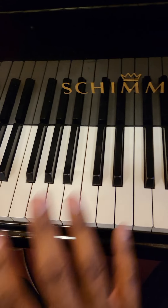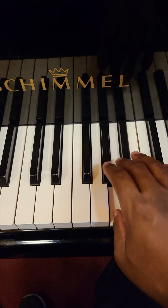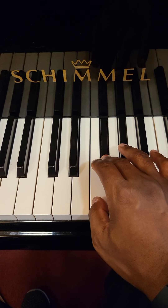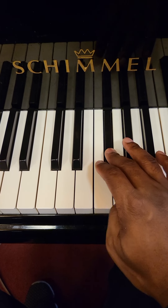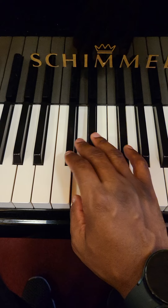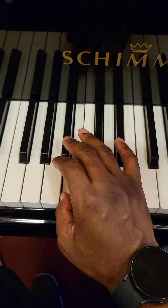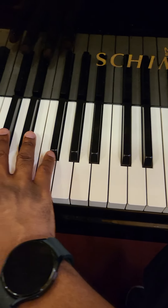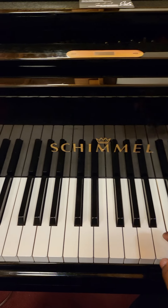Same pattern: middle finger, thumb, middle finger, pointer finger, thumb, middle finger, thumb, middle finger, pointer finger, thumb, middle finger. It's the same pattern all the way down. Once you get it, you'll be able to run it.